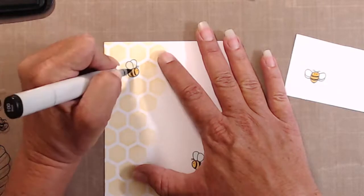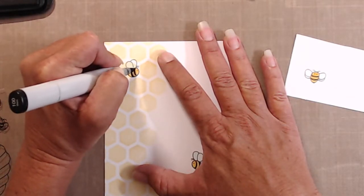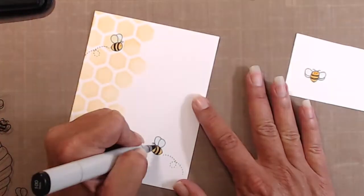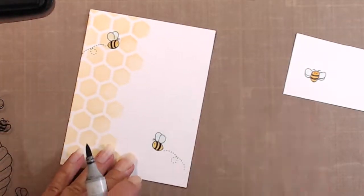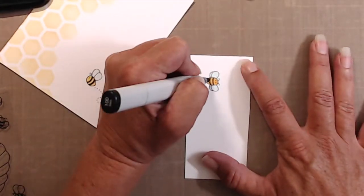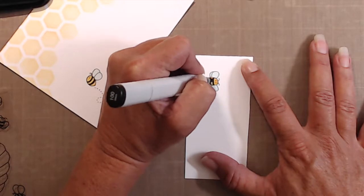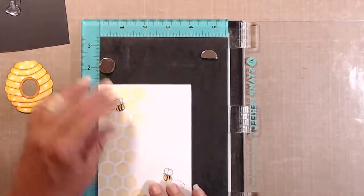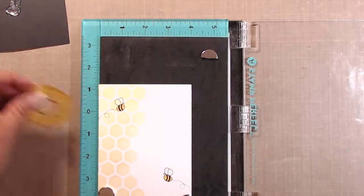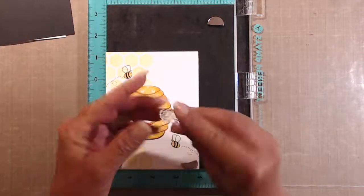I went in with my black marker just to get some nice crisp black lines on those little bees, and did the same on the die-cut bee as well. I think these bees are so cute and so fun. When I saw the set it went on my wish list pretty quickly, and I finally was able to get them so I'm pretty happy to be using them here today.